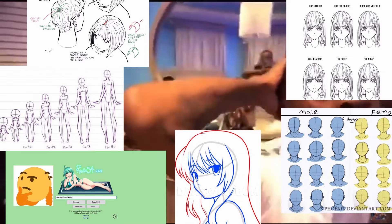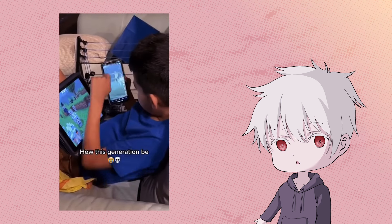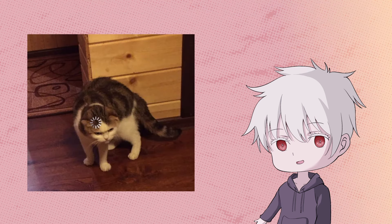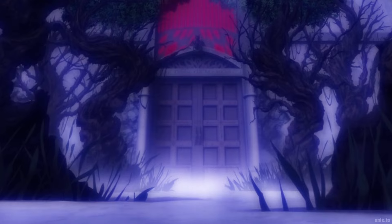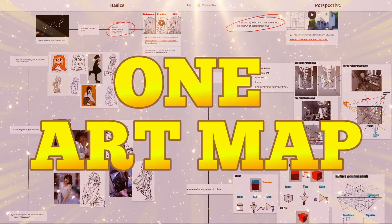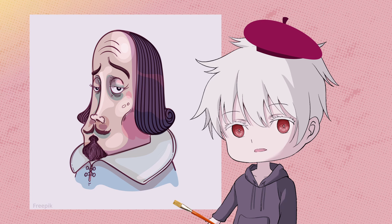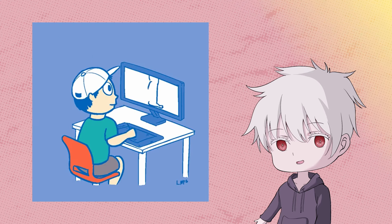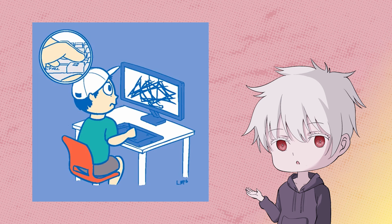Since the advent of the internet, we have been overwhelmed with an excess of knowledge — so much that we don't know which ones are useful and which ones are not, making it more confusing. For a simple topic like anatomy, there can be thousands of tutorials available online. So in this video, I'm going to introduce you to the one art map that you'll ever need in your entire life to excel at anime drawing. This map sums up my decade-long experience as a self-taught hobbyist. I hope this video can save you years of unnecessary practice and tears from depression.